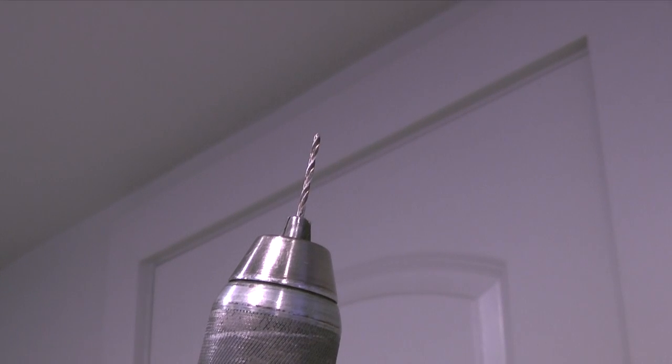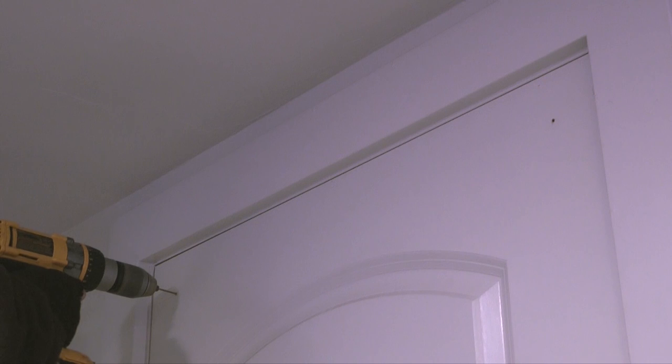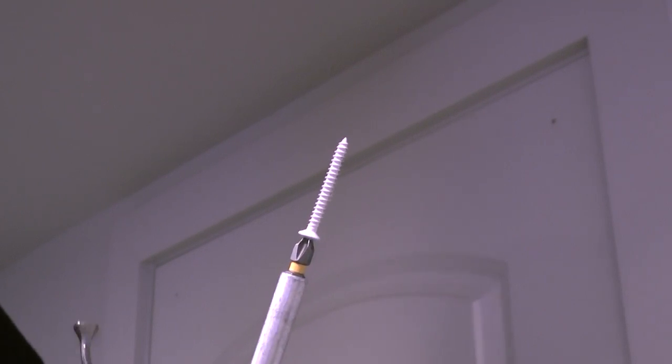After the holes are marked I'll take a cordless drill with a small bit and drill pilot holes on my marks. Next I'll take the two screws provided and fasten the rack to the door.